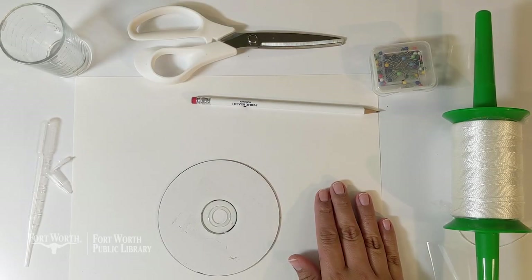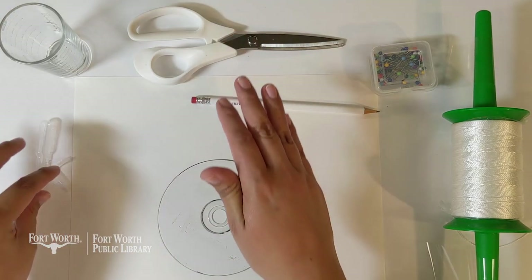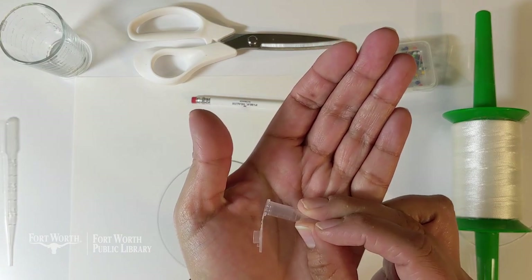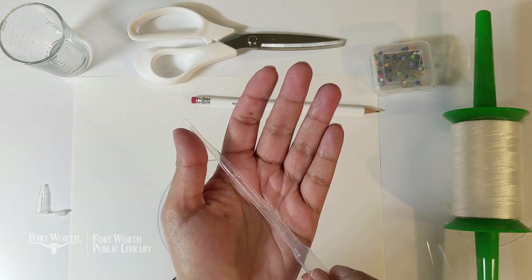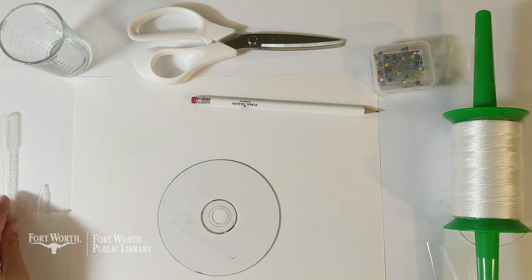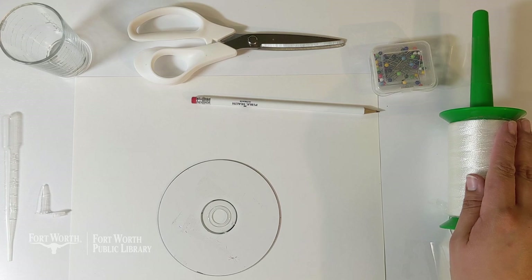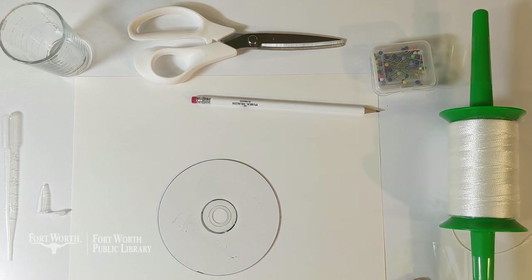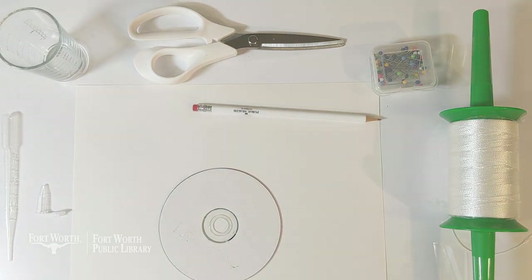You will need cardstock, a CD, scissors, centrifuge sample tubes, a clear dropper, kite string, tape, butter, tomato paste, milk, and water.